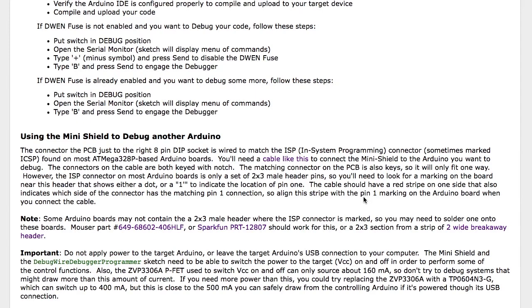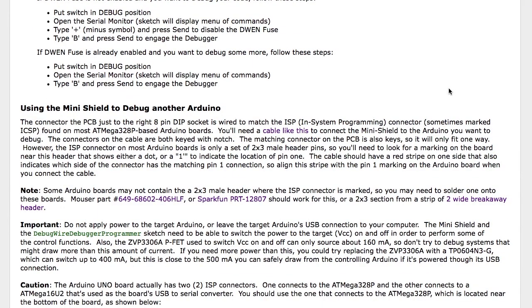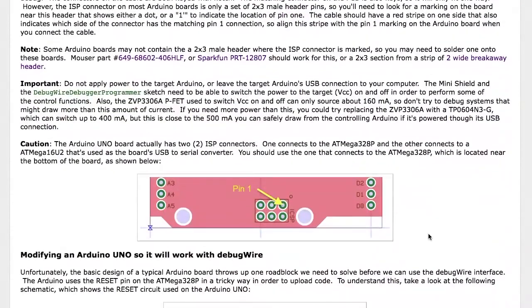The PFET I use, the ZVP3306A, is limited to about 160 milliamps of source current. So you shouldn't try to use it to debug a target Arduino if you've got a lot of stuff hooked up that may draw significant power. But if you're just using typical experimenter circuits this should work fine. You can replace that FET with one that sources more current, but then you're getting up close to what the controller Arduino can deliver, because you can only get about 500 milliamps from the USB port that drives most Arduinos.